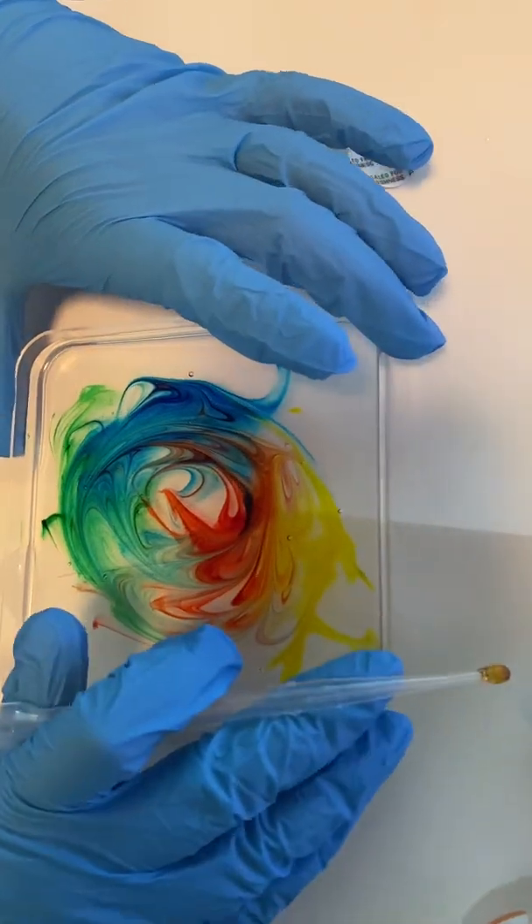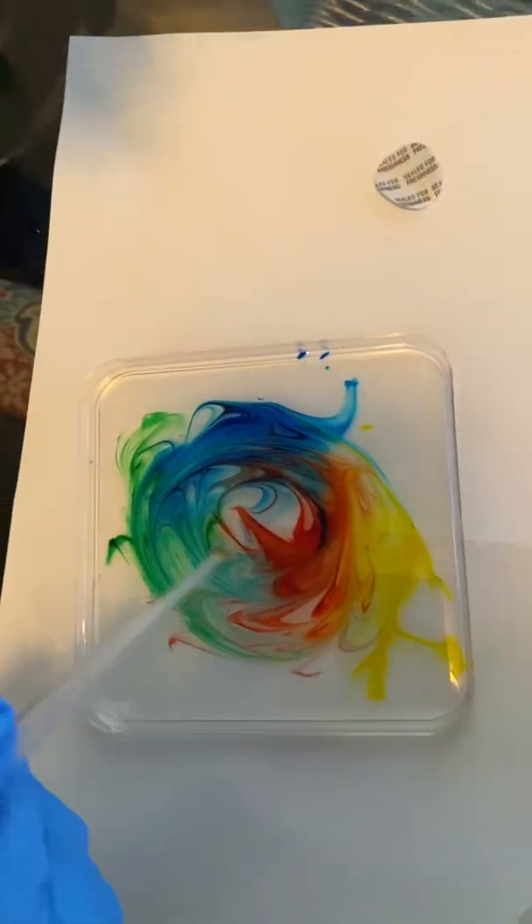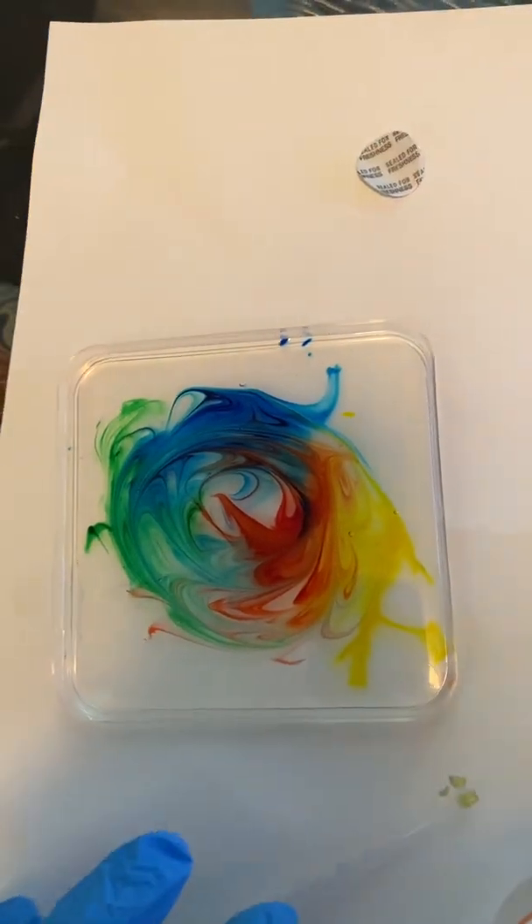If you tilt it too far, it starts to move. Now, if you want to put a little bit more color, you can. Let's see what happens.